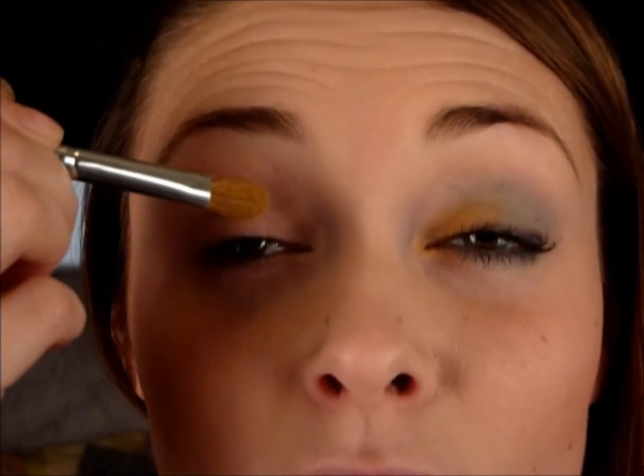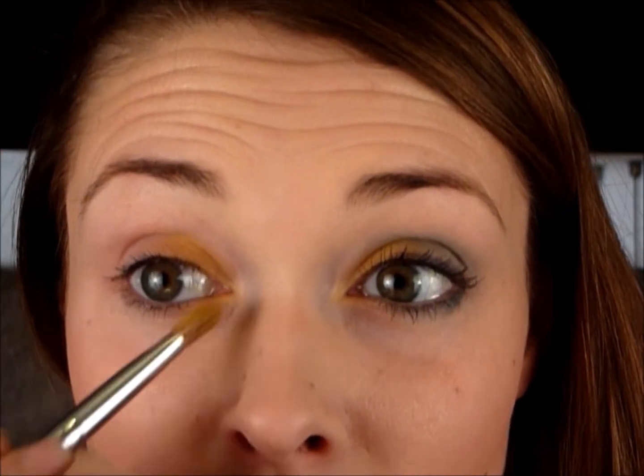So we've got our base on and now we're going to move on to our eyes. To start off this eye we're going to take a very sunshiny colour — this is actually called Sunshine, an Earthnicity eyeshadow, and it is a lovely yellow colour. I'm going to take this on a flat brush and place it on the inner corner of my eye and just pack it on. Make sure you take it right into the inner corner and blend it underneath that first third of the eye as well.